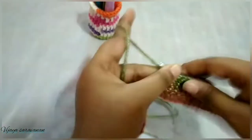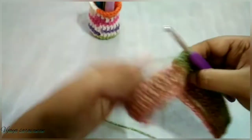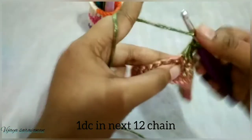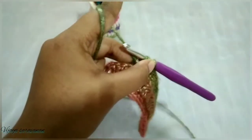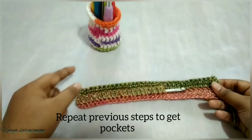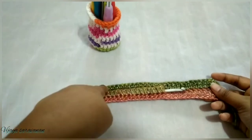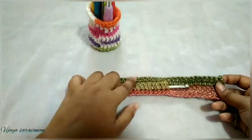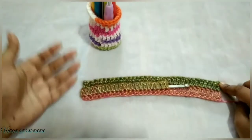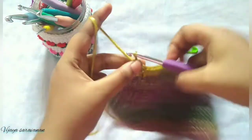After completing one single crochet across the 22 stitches, we are going to do one double crochet in the next 12 stitches — that is the down path. Now we have one pocket. Repeat the same steps: first 12 do double crochet, next 22 stitches do double crochet in the back loop, then join both using a single crochet, then do one single crochet for next 22 stitches and double crochet in the next 12. Repeat to get many pockets. After completing five pockets, chain one and turn your project.